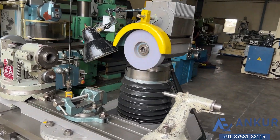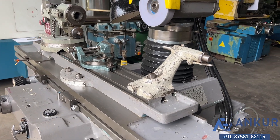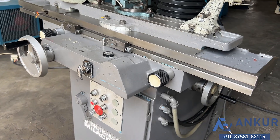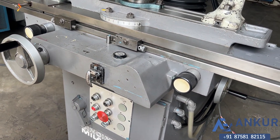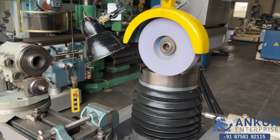Now changing the direction of the spindle. The direction has been changed.